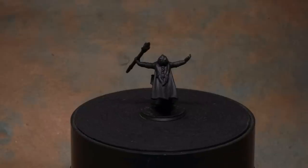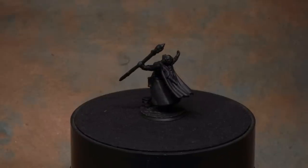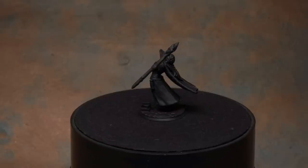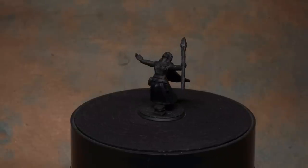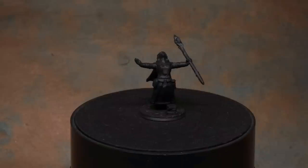Hello and welcome Hero Forge fans. As always, I am Dr. Faust of Dr. Faust Painting Clinic, and I'm here to bring you another painting tutorial for your Hero Forge miniatures. Last time we learned how to paint black, so obviously this time we're going to do the opposite — we're going to learn how to paint white.